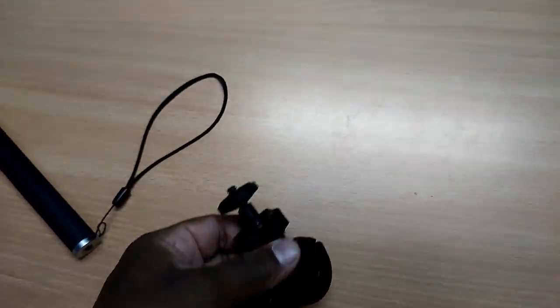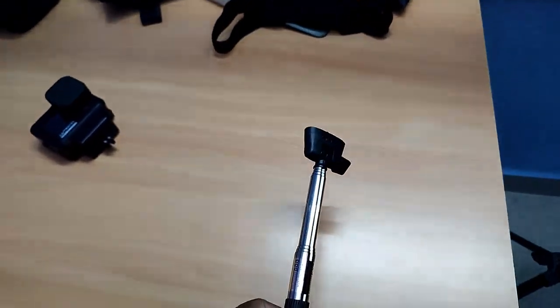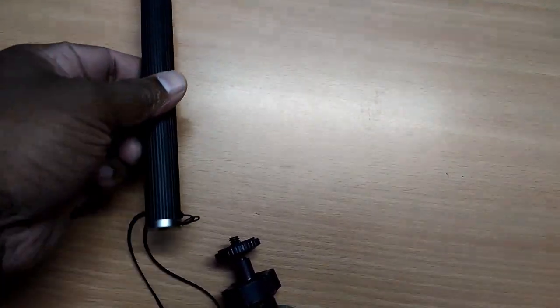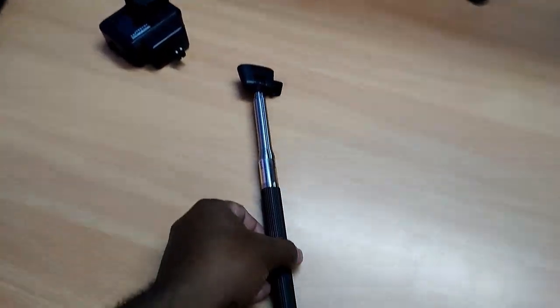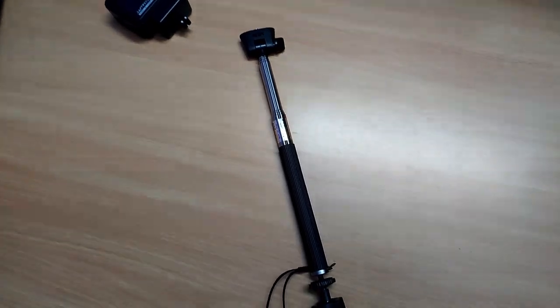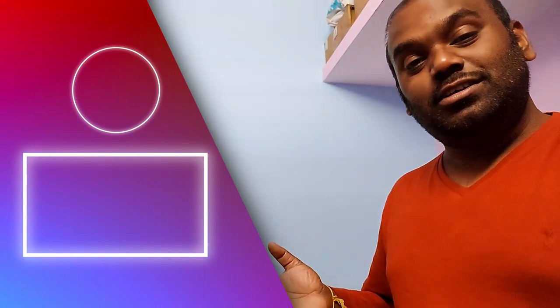This one is a selfie stick — it has a good feature, you can extend it and get a long point of view shot. I'll use it when I do footage and you will get to know, friends. This is my vlogging setup. If you came to this video, subscribe to my channel, click on the subscribe button and the icon, and enjoy the vlogging setup playlist. Thank you guys, bye!